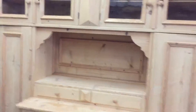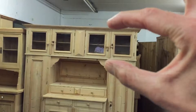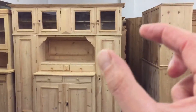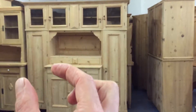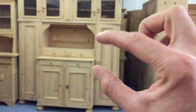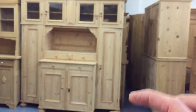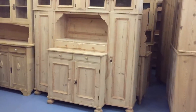This dismantles for delivery. If I step back, I'll show you how it dismantles. The top section comes off — it just lifts off. Then these two sections here separate, and then you've got the base unit which comes away. And this side panel there — so you've got one, two, three, four, five different units. It totally comes apart.